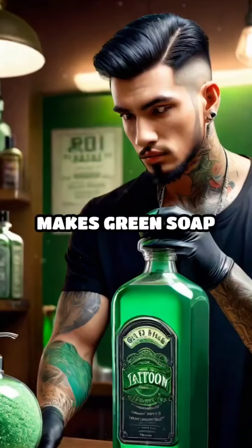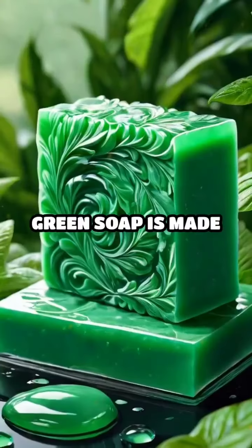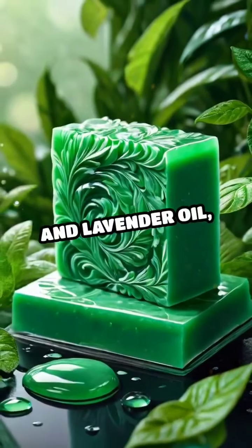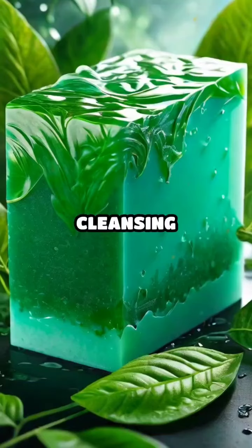So, what exactly makes green soap so essential in tattooing? Green soap is made from vegetable oils, glycerin, and lavender oil, which together create a powerful yet gentle cleansing solution.